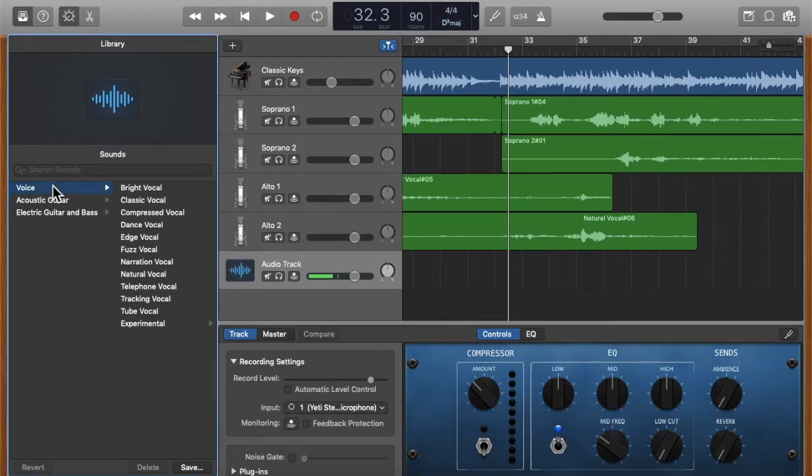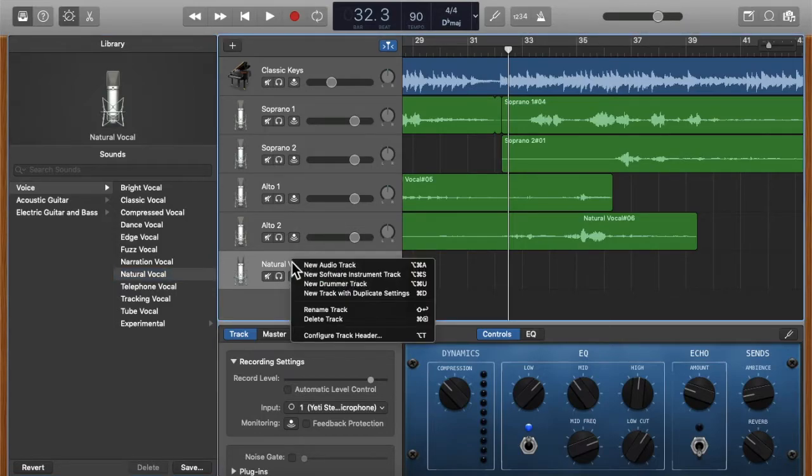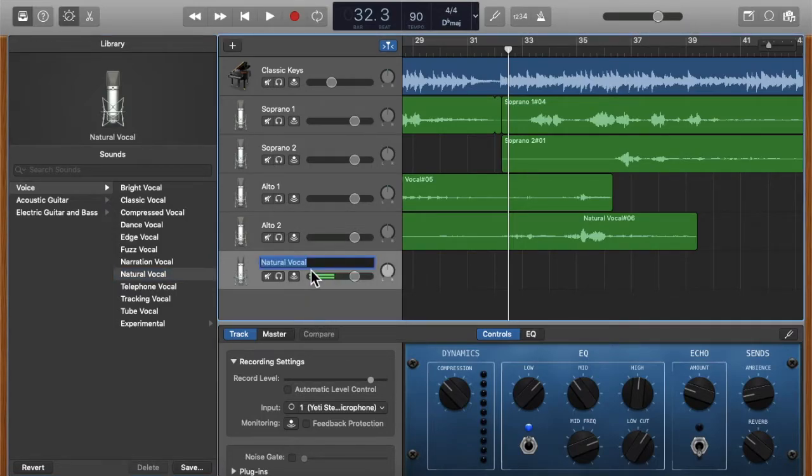I'll change this to 'Voice' and 'Natural Vocal' — it changed automatically. I'm going to quickly rename it. I'll pretend this piece has a tenor part, so I right-click on the track and rename it 'Tenor.'